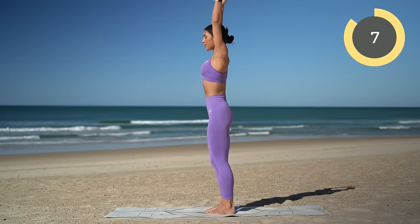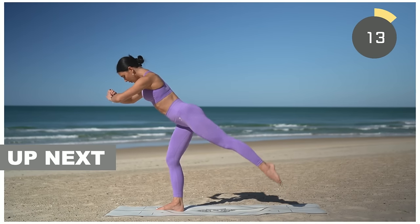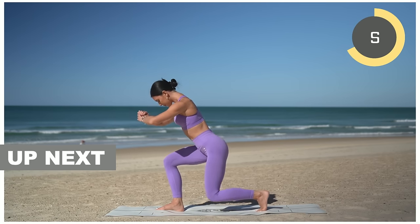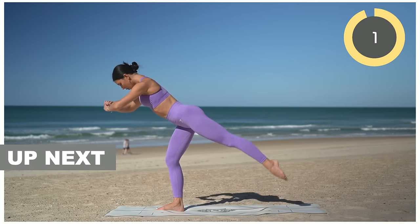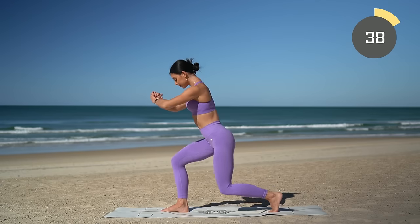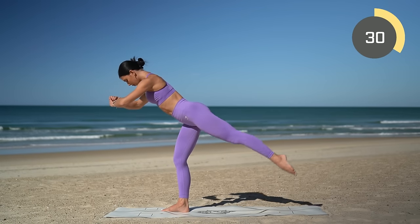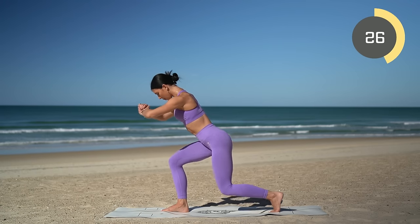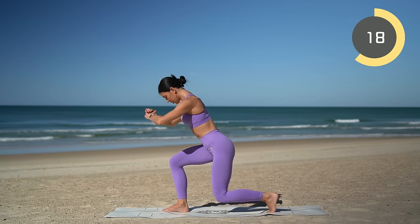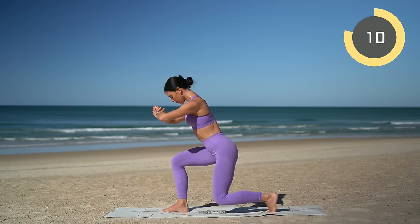Other side — right leg forward, left leg back — getting ready for our lunges. Inhale lunge down, exhale kick back — inhale lunge, exhale press up. Really make sure your right knee is stacked over your right ankle. Really squeeze your left glutes as you kick your left leg back. Can you lunge down a little bit lower? Really bending into your right knee.